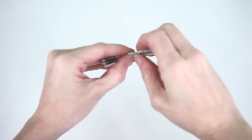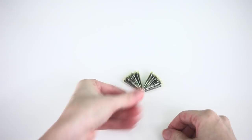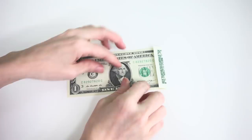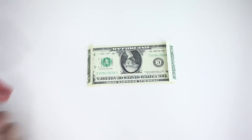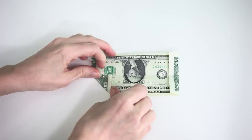Now take this accordion folded bill, press it back together, and fold it in half — these are the bottom wings. For the top wings, take a second bill and fold in both ends about a half inch. Then fold it in half to create a center line. Take the corners of the bill and fold them all in toward that center line to create triangles on every single corner.